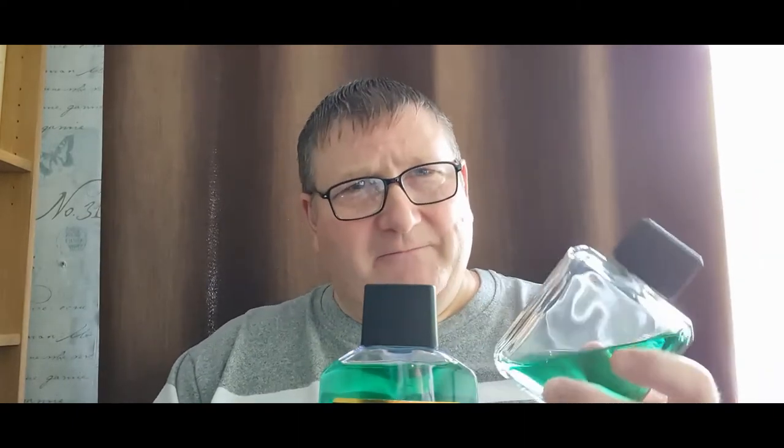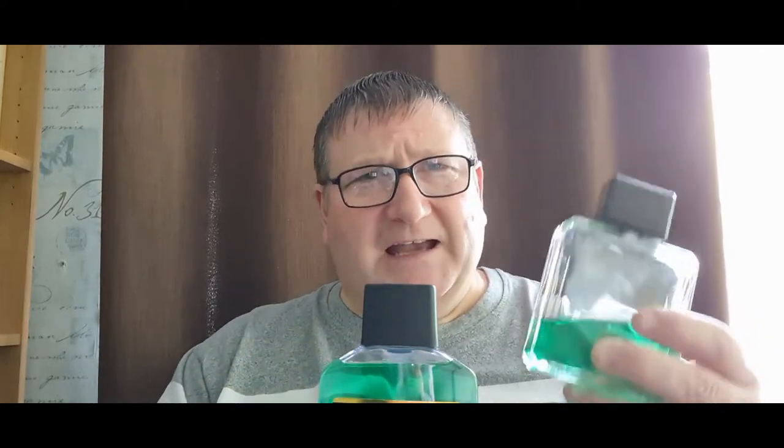I decanted it in and sure enough the scent very quickly improved. This is good stuff — smells fantastic. What putting it in glass did was make it, very subtly, a little bit richer. All the tiny little scent notes that you weren't really picking up because it was in plastic seemed to come through — on a microscopic level, but the scent did actually improve.